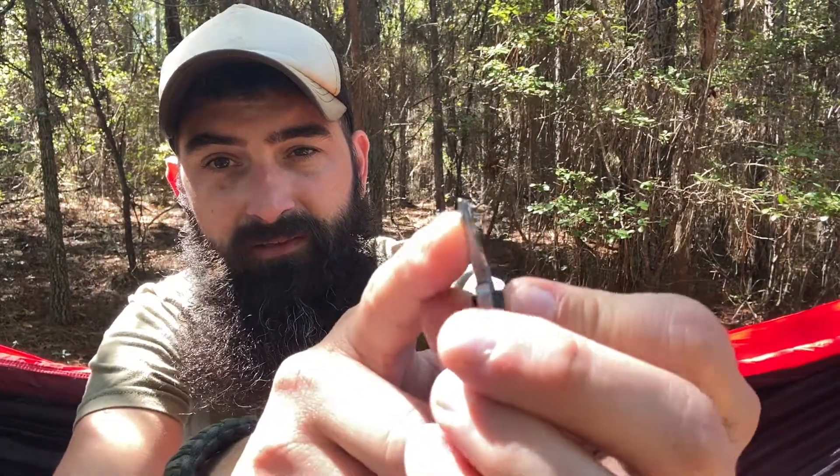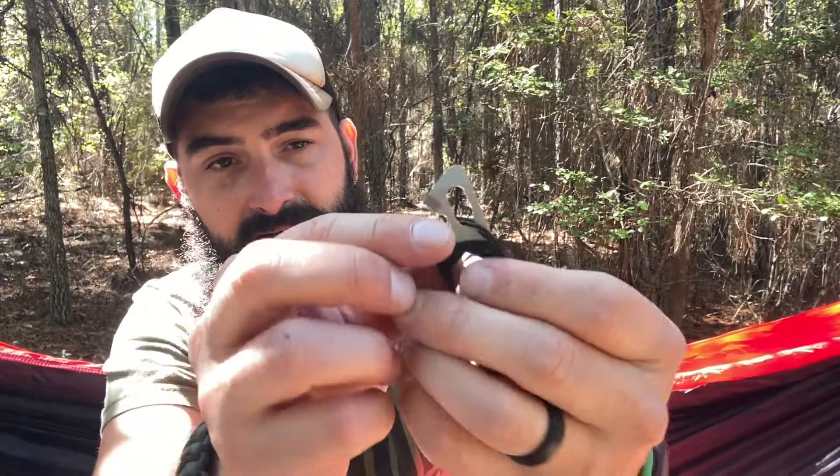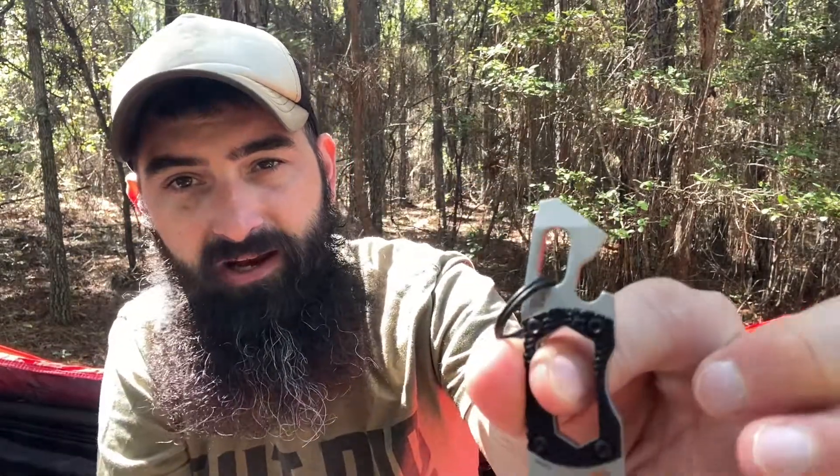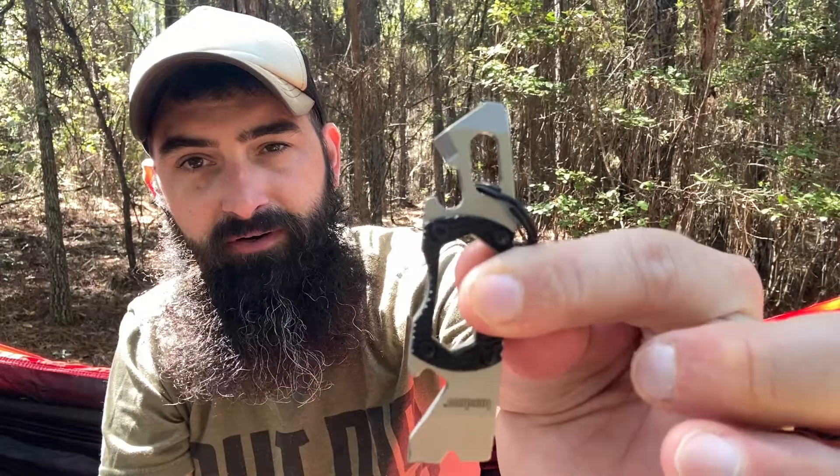This has a lot more features than the PT1. We have a wire stripper, a double-pronged pry bar, a Phillips head driver, a bottle opener. Flipping it over, we've got a flathead screwdriver and what appears to be a can opener — it's a pointed edge but it does have that opener style.